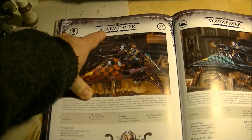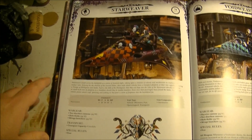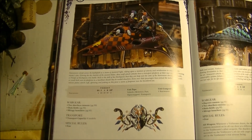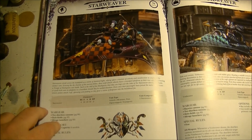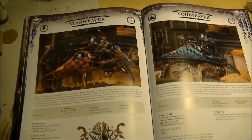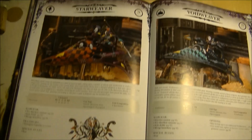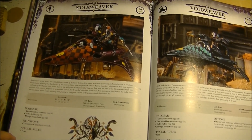The Starweaver has two options: it can be a transport for troops or a fast attack choice. It's like a Venom but with capacity for six models instead of five, letting you carry a full troop plus a character. The holofields give a 5+ invulnerable save. The Mirage Launchers are new equipment found on vehicles and bikes: once per turn, you can choose not to jink and instead gain a 4+ invulnerable save that turn — great for shooting phases. It has two shuriken cannons instead of splinter cannons, costing 70 points.